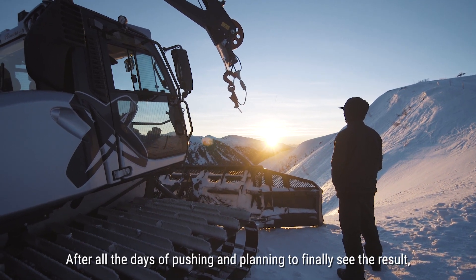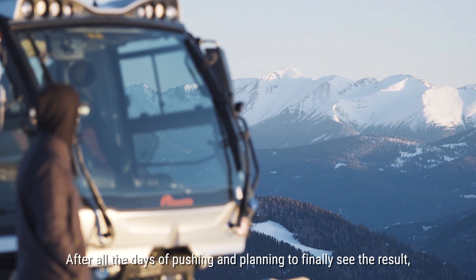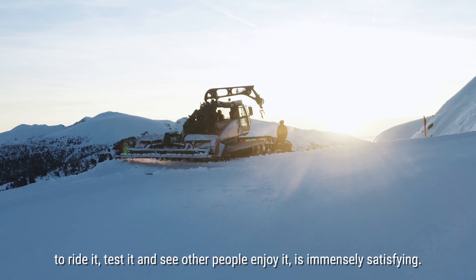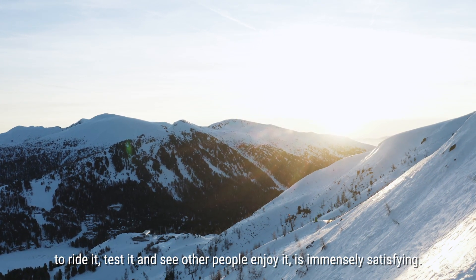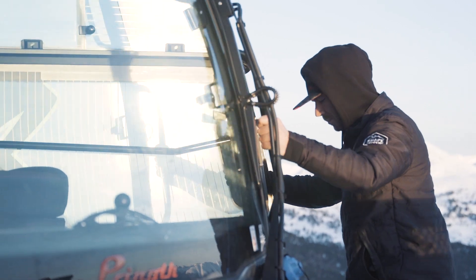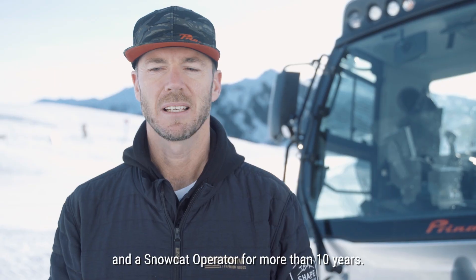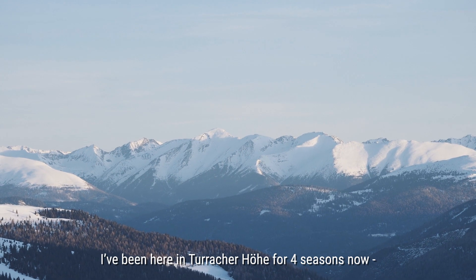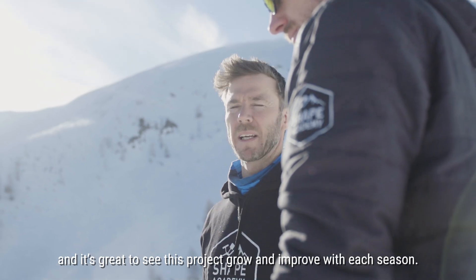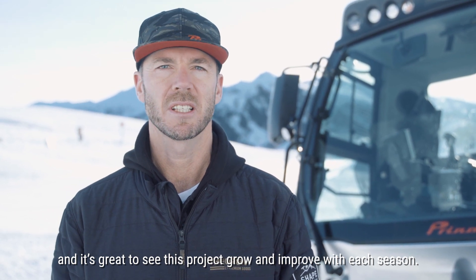After all the days of pushing and planning, to finally see the end result and to ride it, test it, and see other people enjoying it is immensely satisfying. My name's Hilton Scott. I'm from New Zealand and a snowcat operator for more than 10 years. I've been here in Turakahoa for four seasons now and it's great to see this project grow and improve with each season.